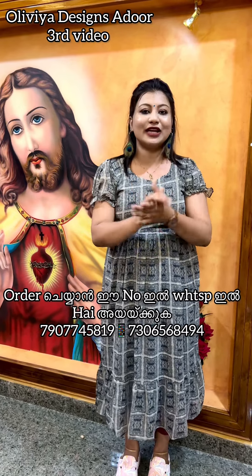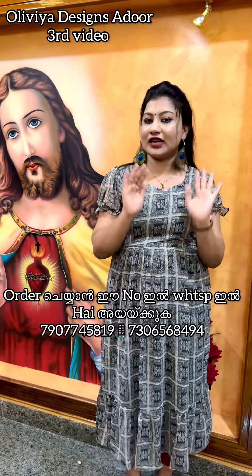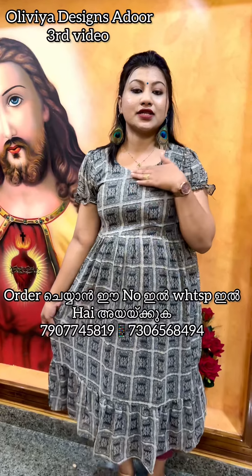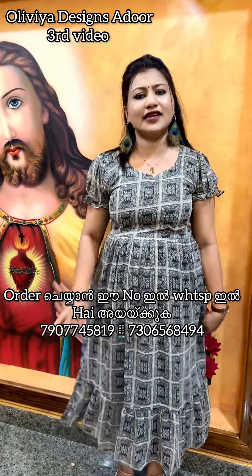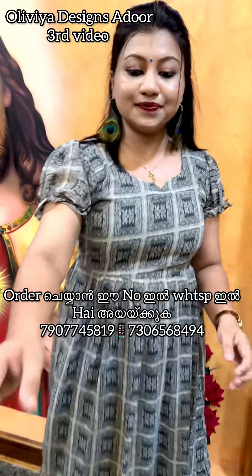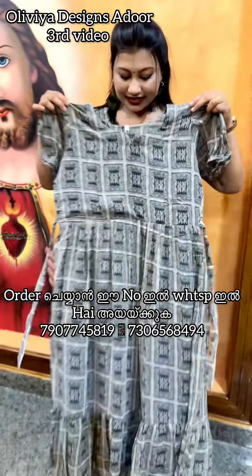Let's get into this third video. In the last video, we have a collection starting from the first one. The first color is a black off-white color.